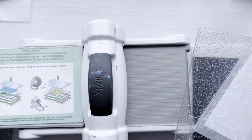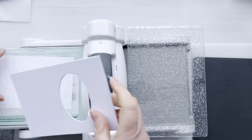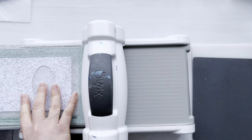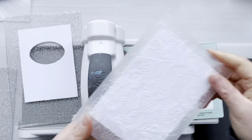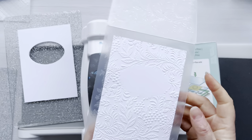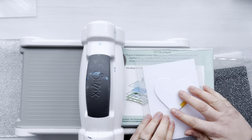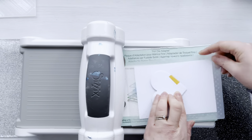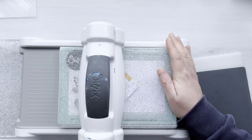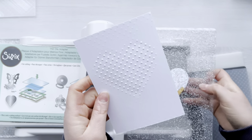I'm going to repeat that process now using the tapestry embossing folder, and for this one I'm going to use the oval diffuser. Make sure your card is nice and straight in your embossing folder, then the diffuser goes on top so the embossing folder is closed — and you get this lovely embossed panel with that lovely blank space where you can stamp your message. I'm going to do the same with the swiss dots embossing folder with the heart diffuser on top, and this time I'm going to show you how you can use two embossing folders to create two textures on the same card panel.